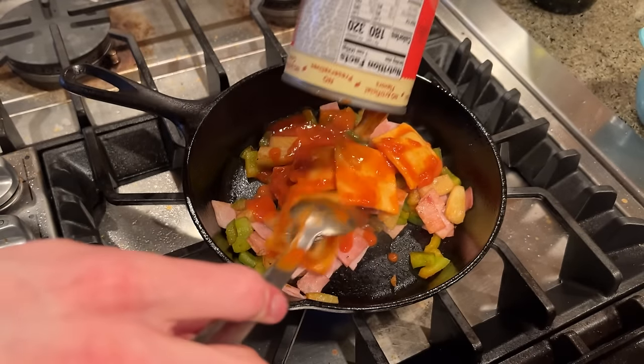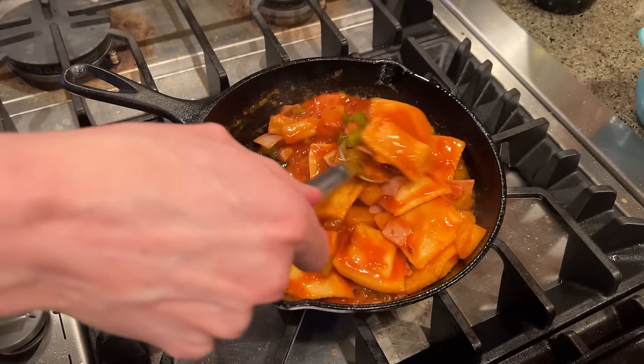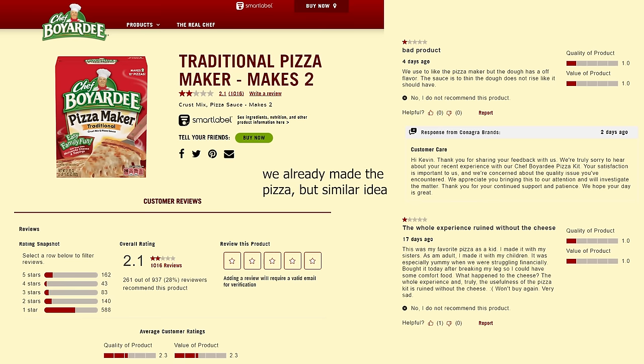I'm going to be cooking Chef Boyardee recipes from their official website. They don't look very good. I honestly — we'll get there when we come to it — but I don't think they're gonna be good, and I picked the two worst ones just for fun.